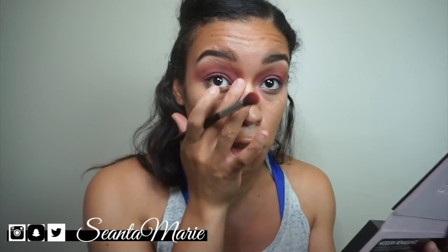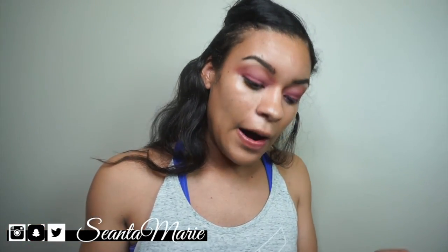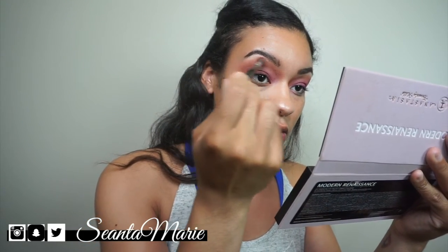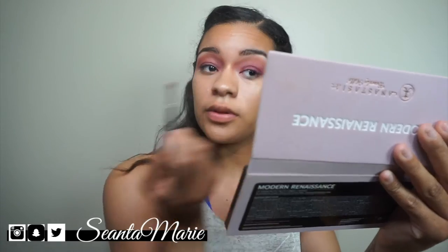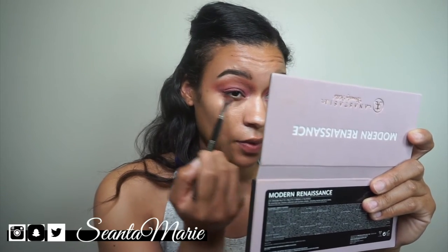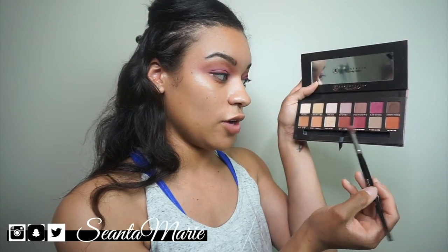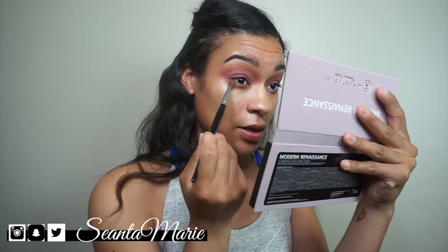Then I went in with my Morphe E28, which is a little more tapered, and went back in with that orangey Real Gar shade just under the brow highlight to make it look a little more orange. I also placed it underneath my eye — that Real Gar orangey color right under the lower lash line. Then using that same tapered brush, I layered red ochre with a hint of venetian red under the eye as well.